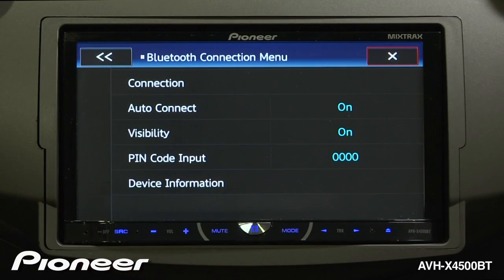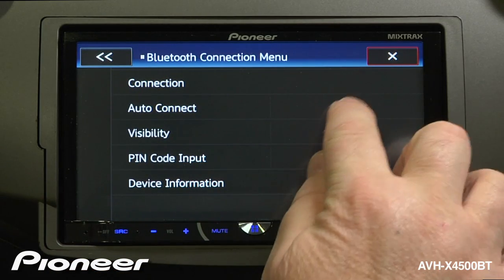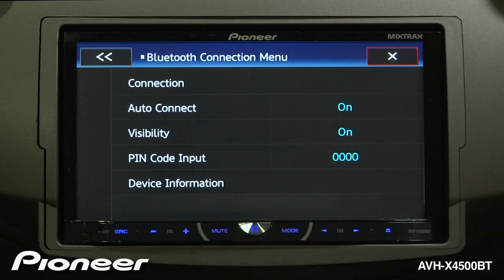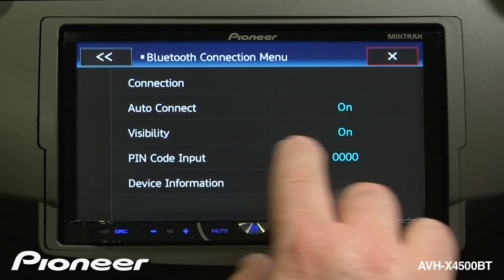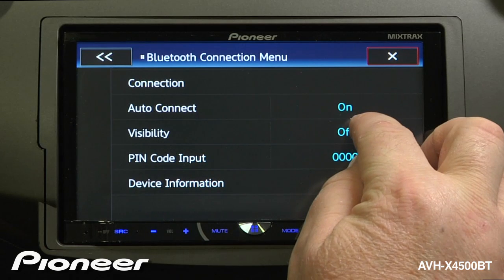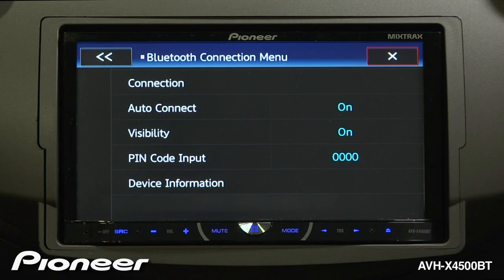Let's go back. Next is our Auto Connect — right now, Auto Connect is on, and we can also turn that off. With Auto Connect turned on, if Bluetooth is on on a recognized phone, the two will automatically reconnect when the vehicle is started. Right now, visibility for the radio is turned on. We can turn that off as well. In most cases, you will want to leave visibility turned on so that your phone can automatically reconnect to the in-dash radio.